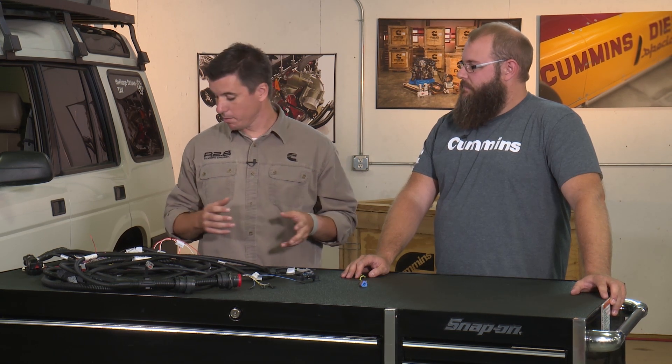Hey guys, we're back here with Carrick, and I've asked Carrick to talk to us about some tips, tricks, do's, and don'ts around your CAN bus network. A lot of you that are using automatic transmissions are looking for a good place to tee in to your CAN bus wiring.